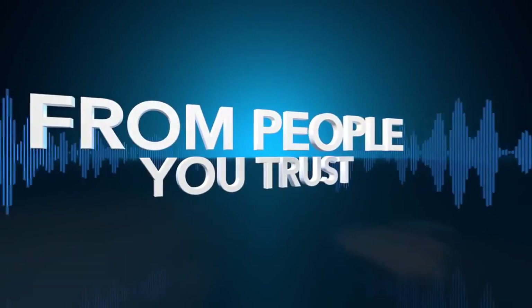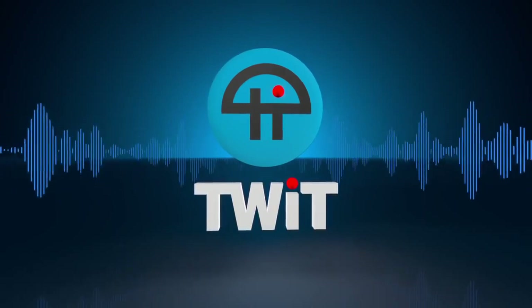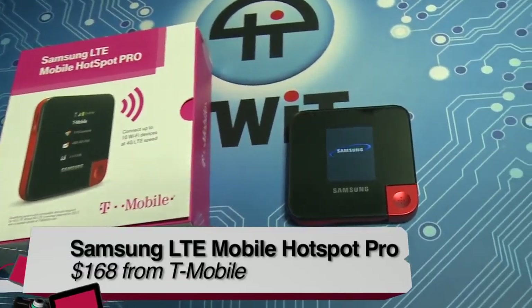Josh Windisch here for Before You Buy on TWIT, and today I've got the Samsung LTE Mobile Hotspot Pro from T-Mobile.